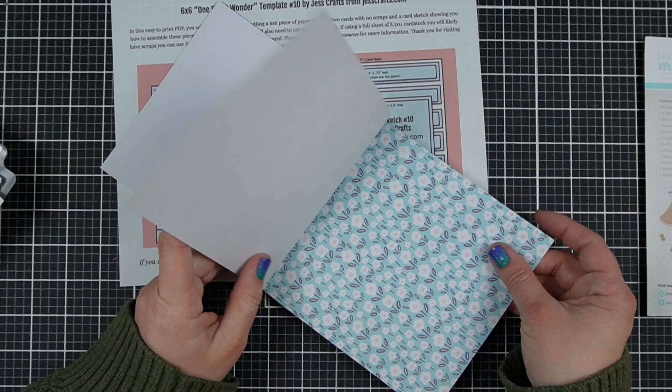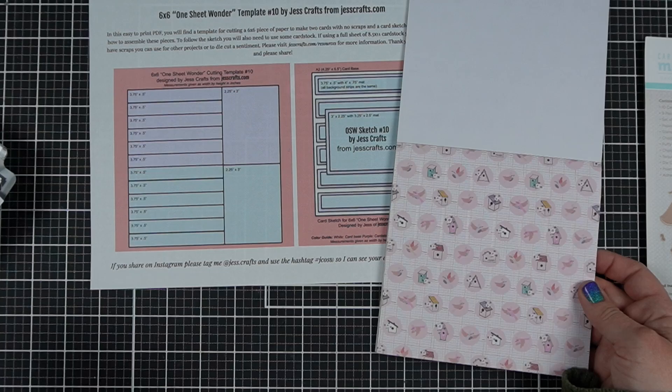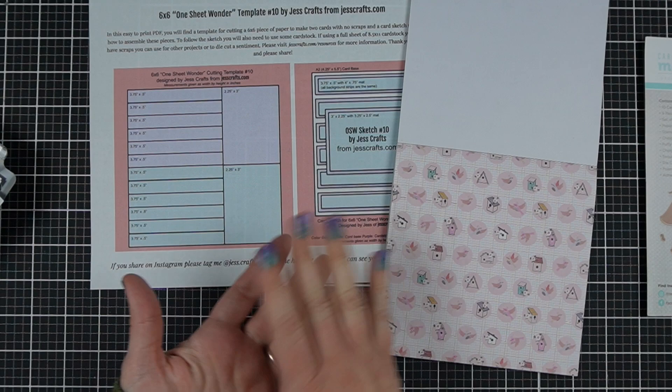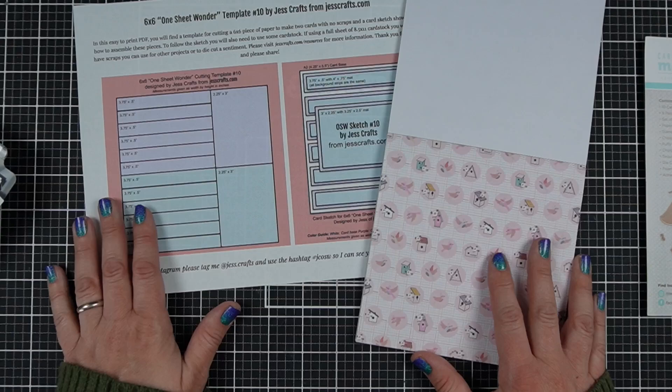A lot of times because these are single-sided papers I will take two of them and mix it up so there's more than one pattern on my card, but you don't need to do that with my sketches. I want to prove that to you by showing you single-sided paper on these sketches so that you can feel inspired to use whatever you have on hand — but of course you can mix up the patterns, and I do that all the time because that's really fun too.